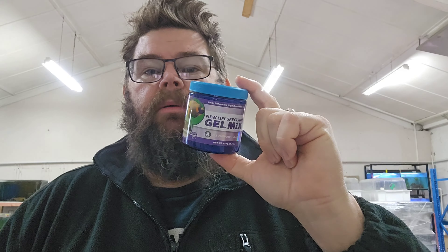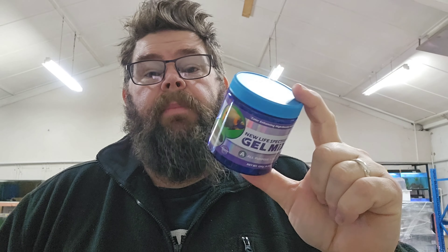We all know that gel foods generally speaking smell when you make them up. If you've ever opened a container of NLS before, when you mix this up it smells exactly the same. It doesn't smell pungent, it smells just like NLS. I think NLS smells quite pleasant as far as fish food goes. No dramas there whatsoever.